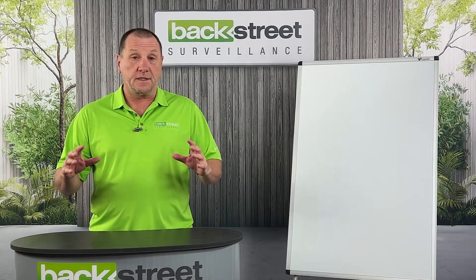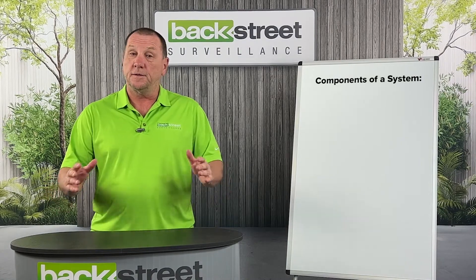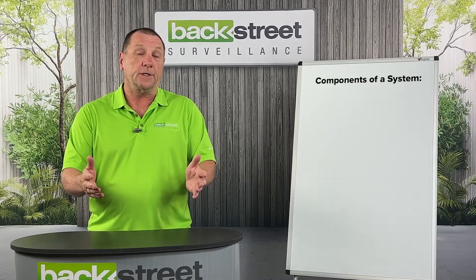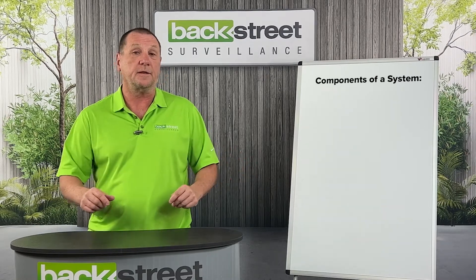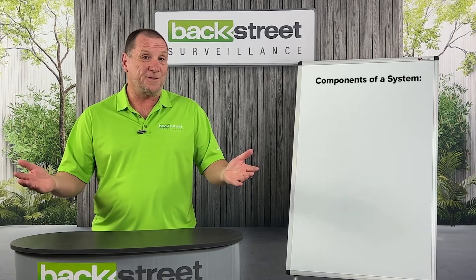In this section we're going to discuss the basic components that make up a video surveillance system. These are just the broad strokes basic components. Each system is going to have a different configuration and we'll get into the different configurations and how you can plug things together and the design aspect of things. But right now we're just going to go through the basic components of a video surveillance system.